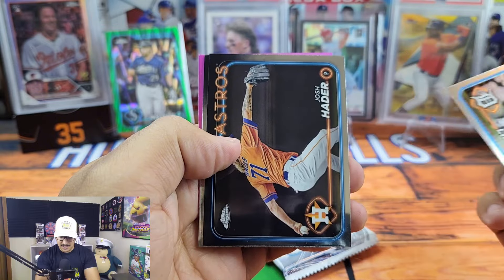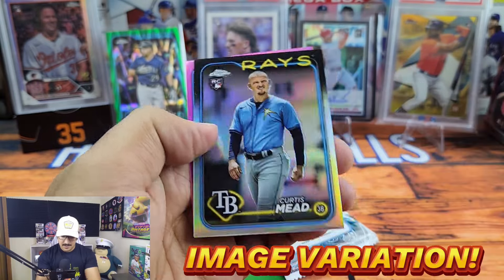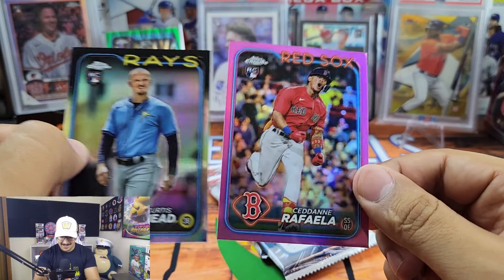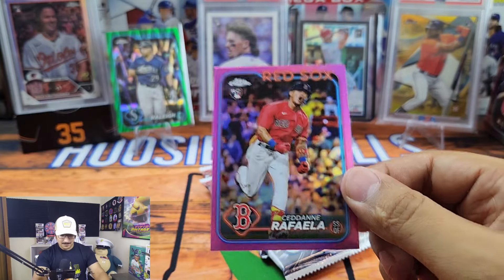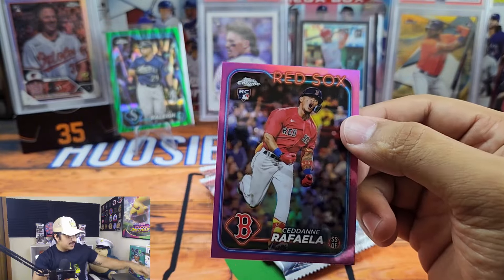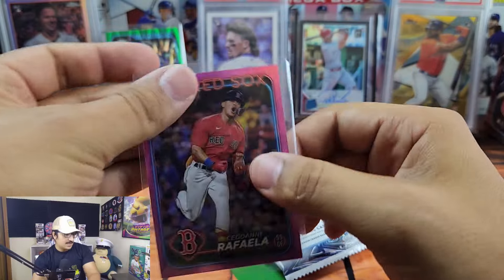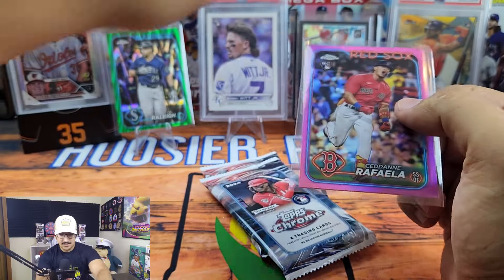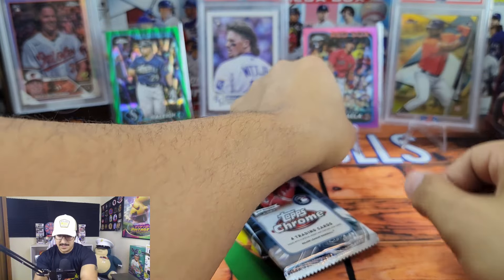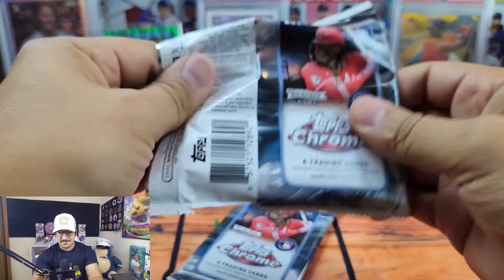We got Andre Lipcius, Josh Hader, Nolan Arenado, Curtis Mead rocking the shaved head, and a Rafael Devers pink — that's not too bad. He's definitely shown he's got some pop in his bat; he could be really really solid. Nice pink Rafael Devers — two packs left!